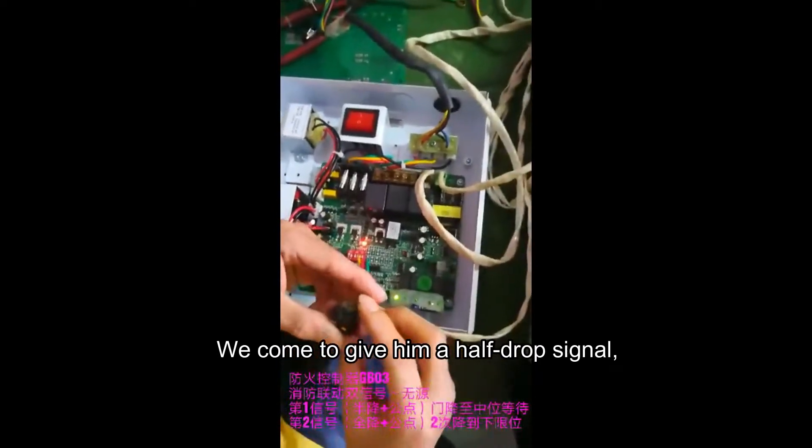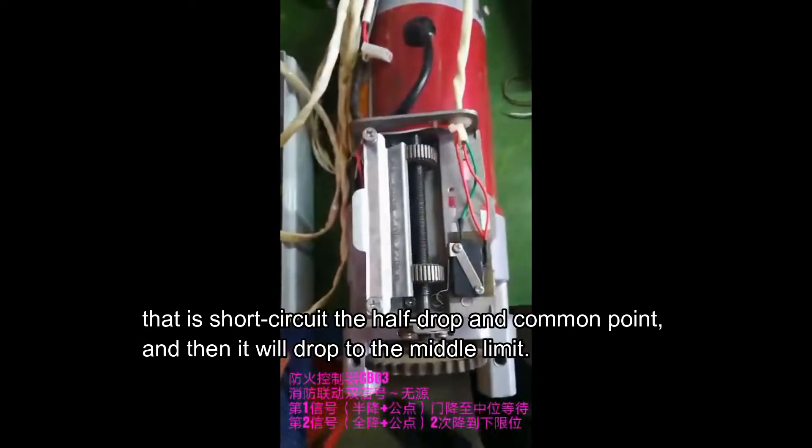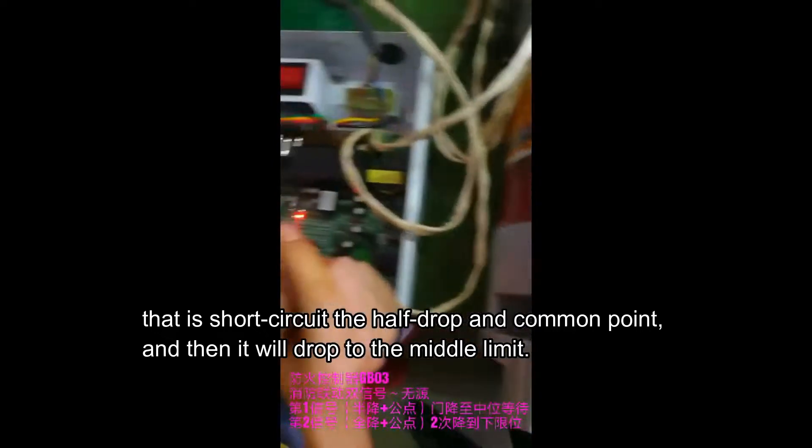We come to give it a half-drop signal. That is, short-circuit the half-drop and common point, and then it will drop to the middle limit.